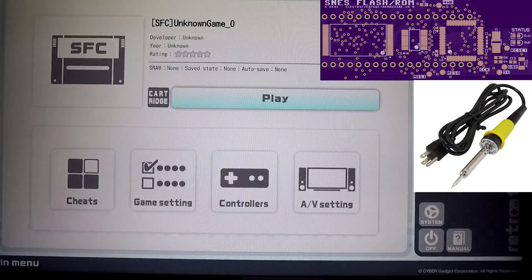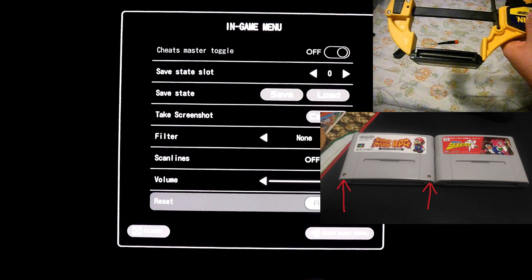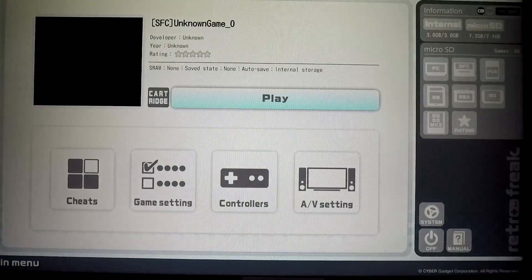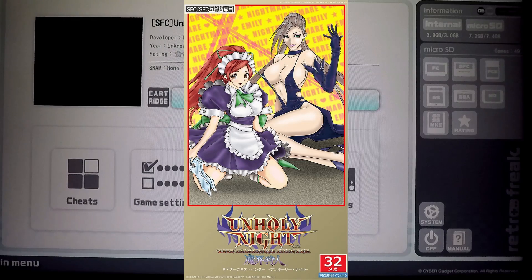But to do that you first need to safely open the cartridge the same way as old Famicom games using bar clamps, since there are no screws holding the cartridge together. The problem is similar to another brand new Super Famicom game, namely Unholy Knight by BlazePro.